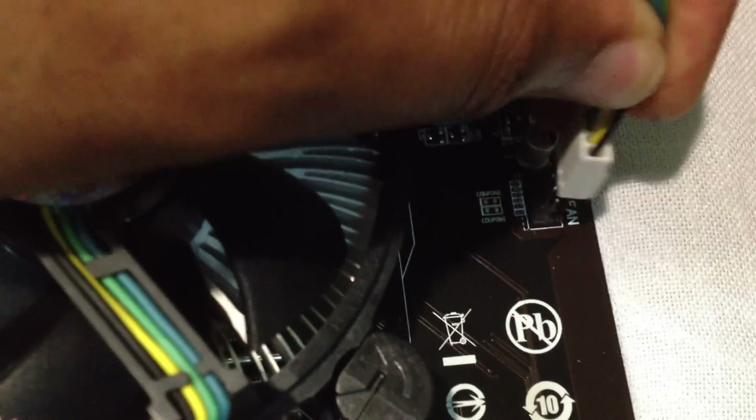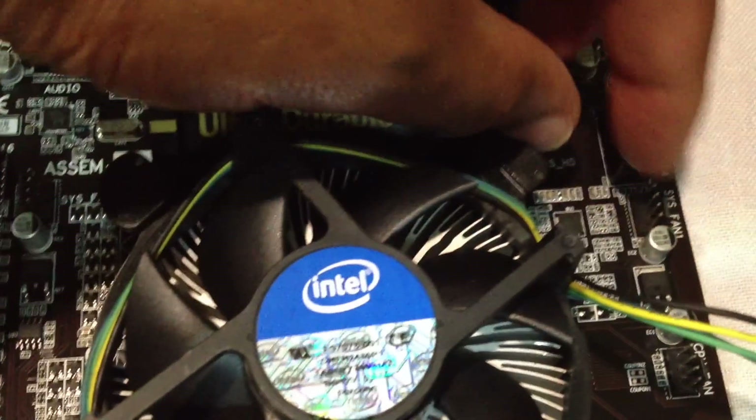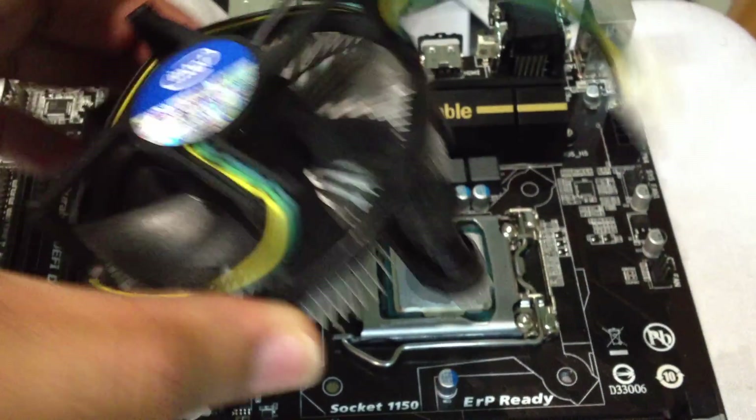And you'll hear a click. Obviously remove the CPU fan power cord, and then just pull up — pull up on all four.